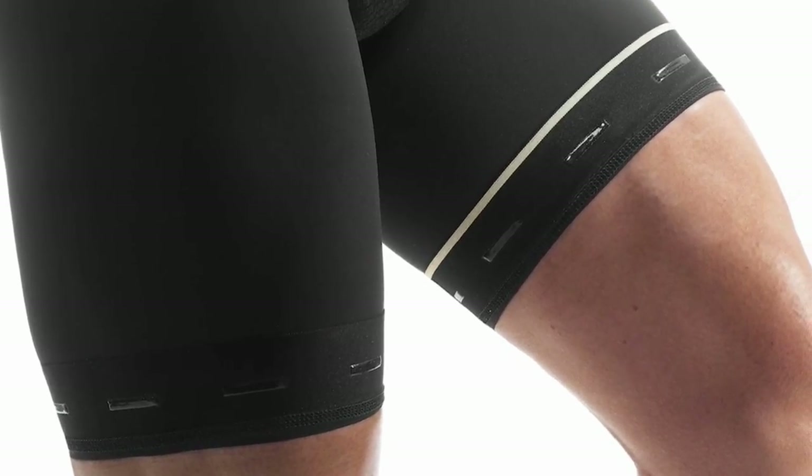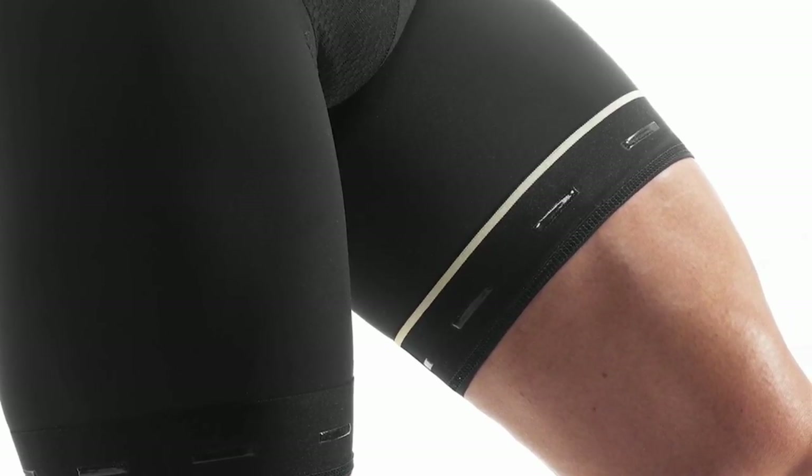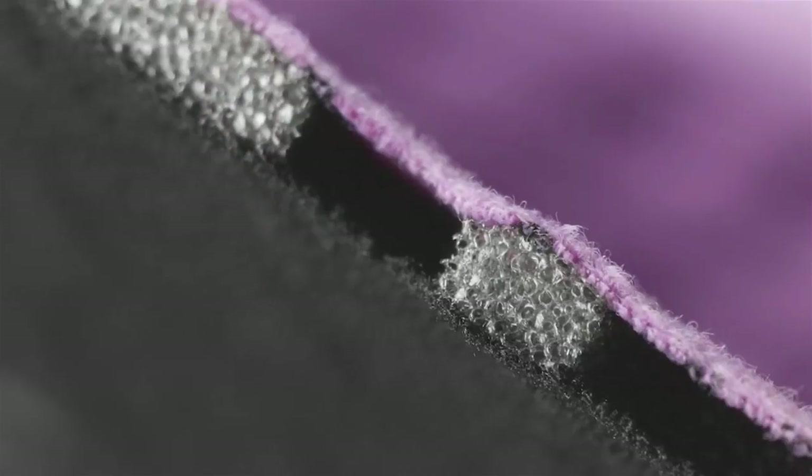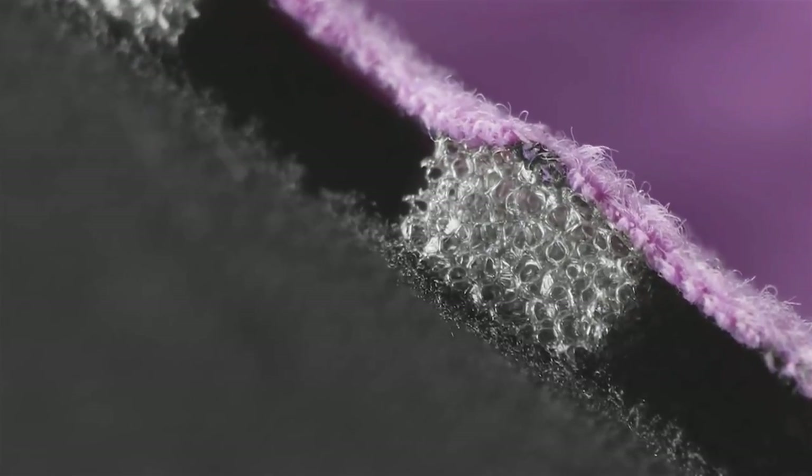All S7 shorts have a larger leg grip area, which helps to better absorb the pressure for more comfort. All chamois have our elastic interface technology. We use a dimpled waffle foam, which breathes, therefore keeping you dry throughout your ride.